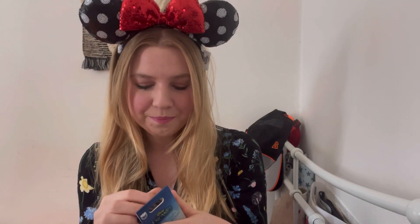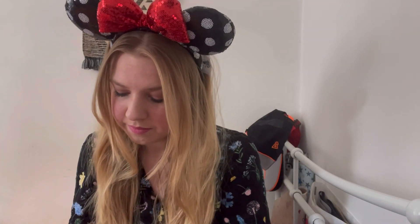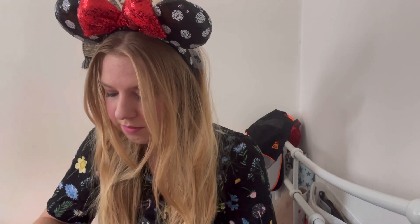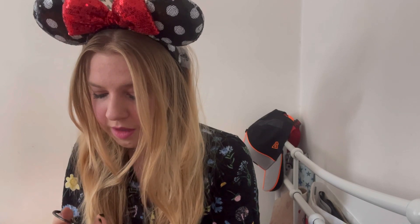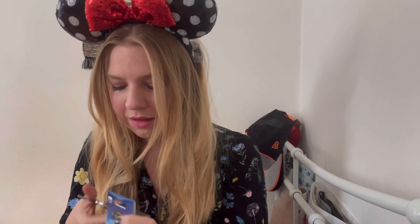I'm so excited, okay! Let's open it. We've just got to cut the tape. Ten out of ten for packaging — they've really wrapped it well.